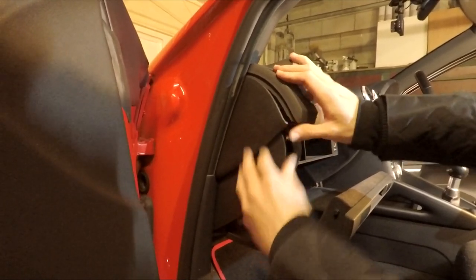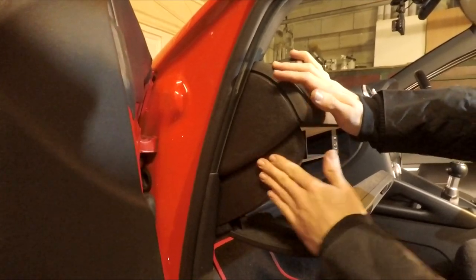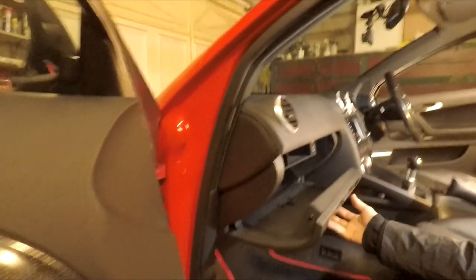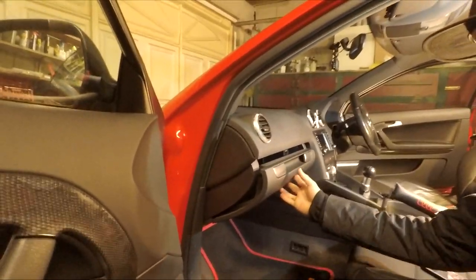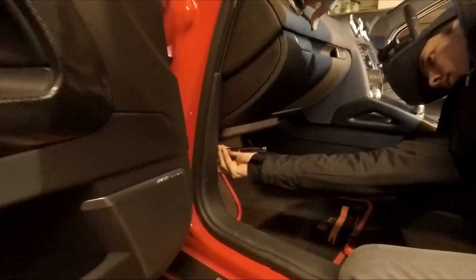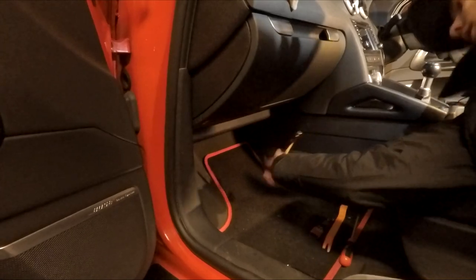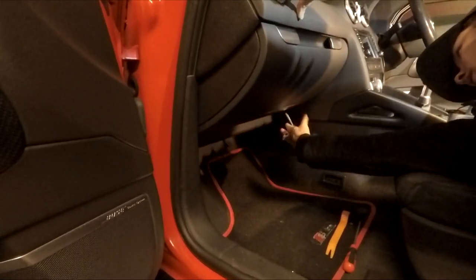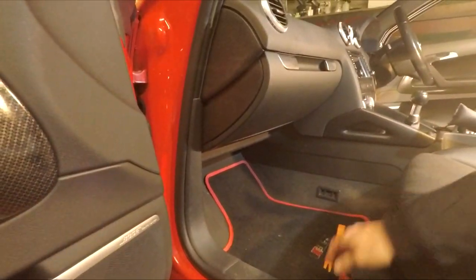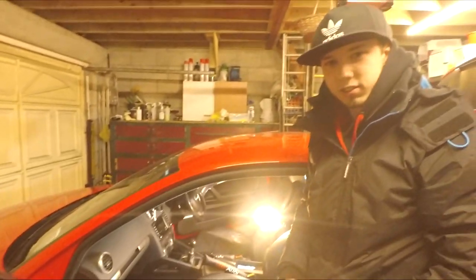Once the side bolt is in, put your panel back on. Push it in, line up the clips, and just tap them in — it goes back on very simply. Then close the glove box and go underneath to make sure those bolts are tight. And there you go — you can remove and reinstall your glove box on the Audi A3 or S3.